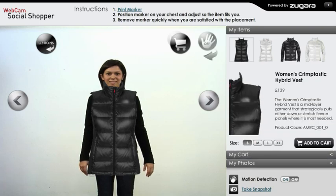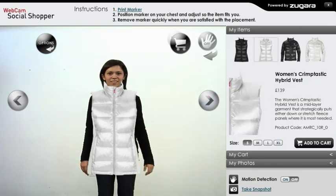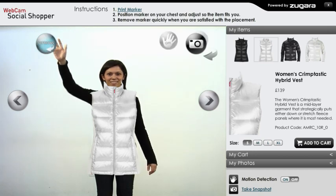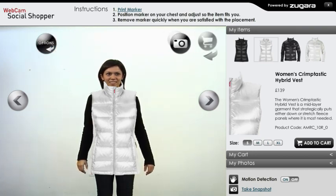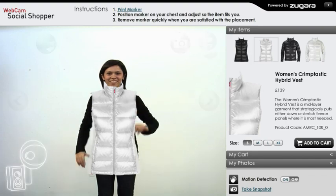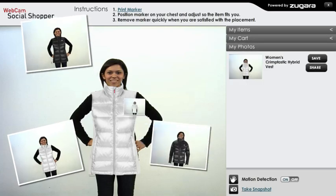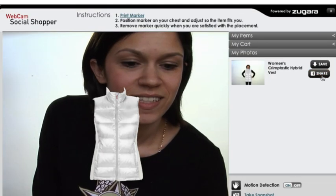Need help making a purchasing decision? Get feedback from your friends. Select the options button to bring the camera button forward. Motion your hand over the camera icon. Position yourself behind your selected item with a beautiful smile. After three seconds a photo is taken. Click share to post to Facebook.